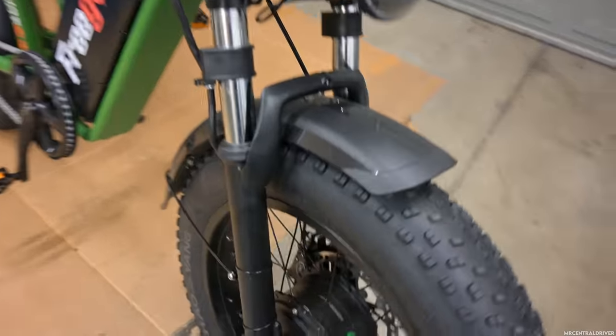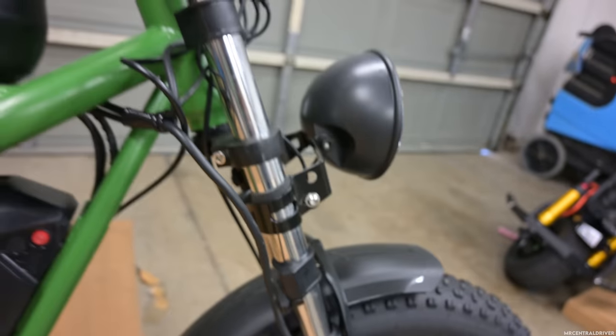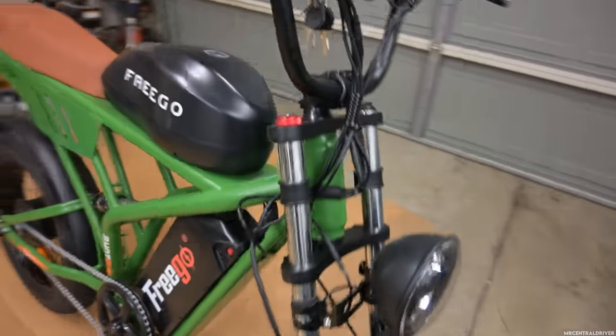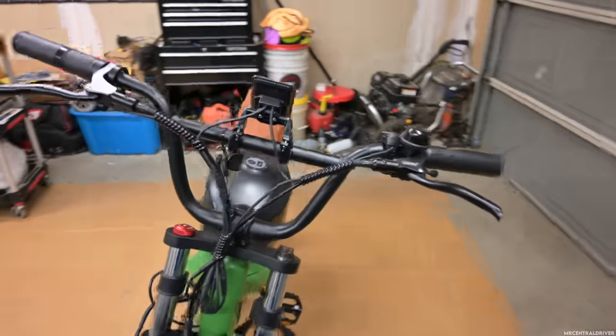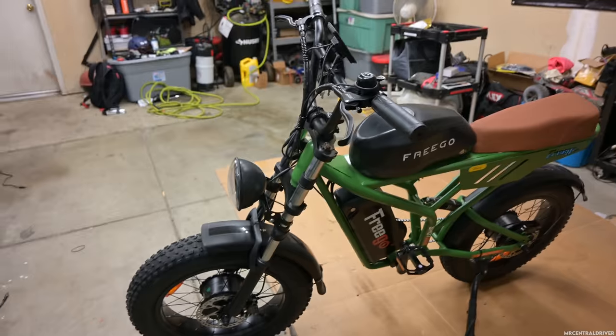You also got fenders up front, a headlight from Freego — these are the same as the F2. You got a motor up front and this cable coming out the side right here. It's a little messy. The cable management is not that great on this bike, but that's not really going to take away from the feel and the ride of it.